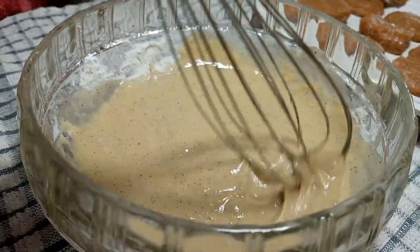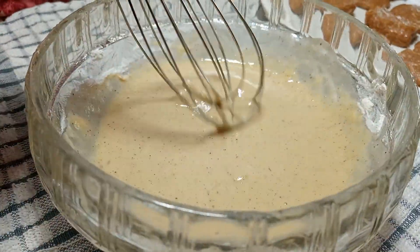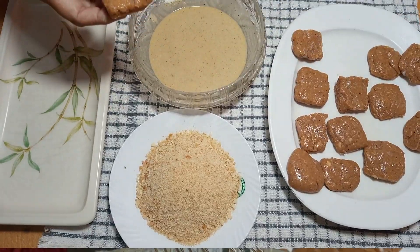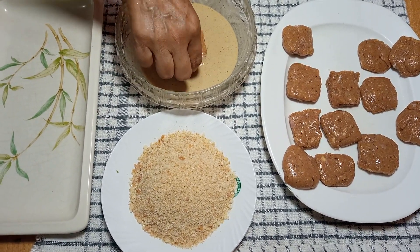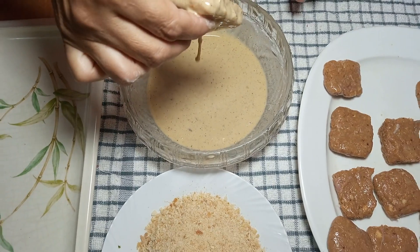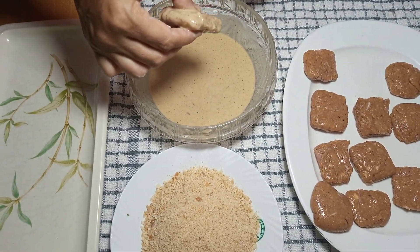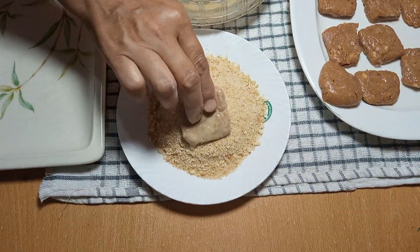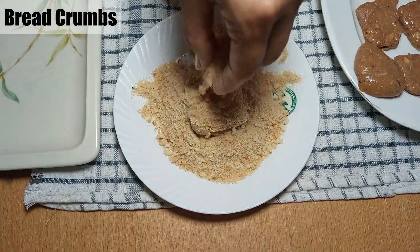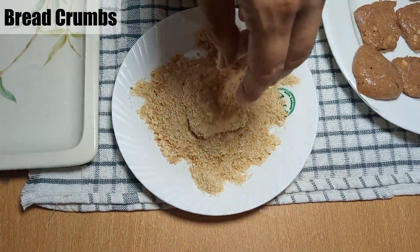The batter is ready. First, we will dip the chicken in the batter. Then we will coat it in the breadcrumbs. If you don't have any breadcrumbs, then you can use cornflakes or lays chips.